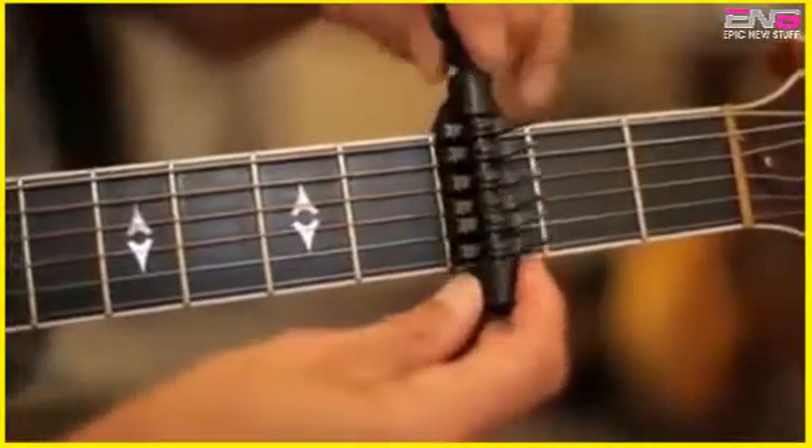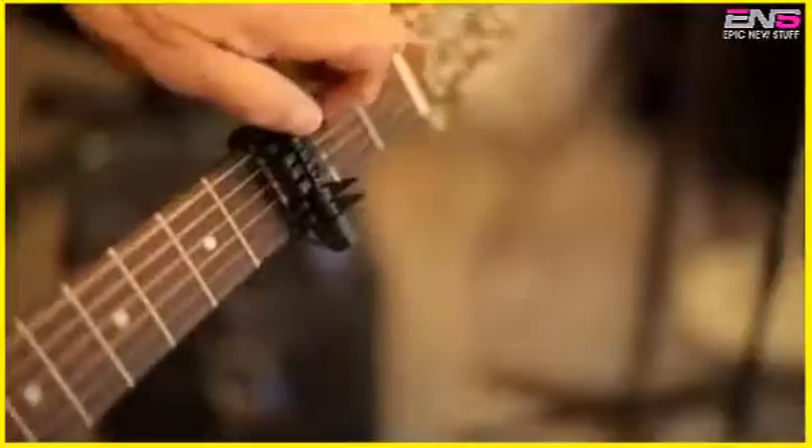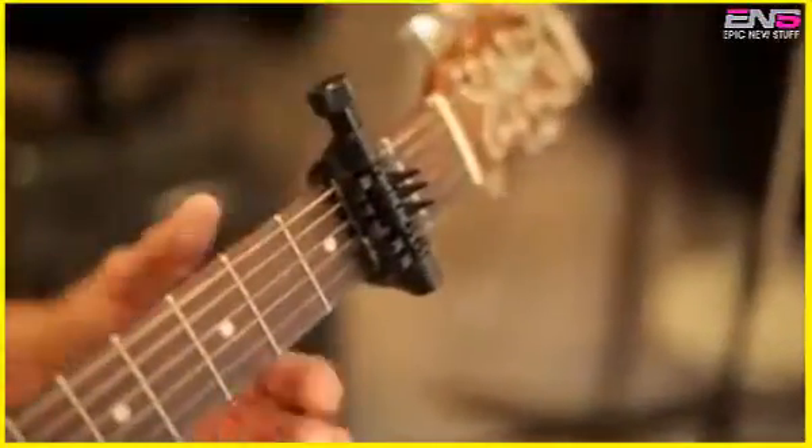Your standard licks still work, but now with a sweeter sounding open tuning strum. Simply attach the capo at a chosen fret in just seconds.